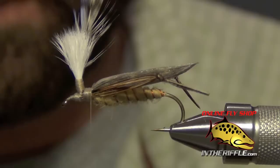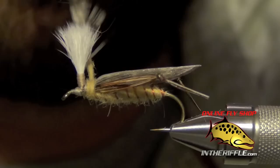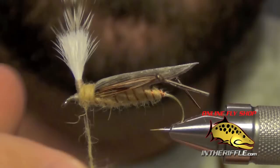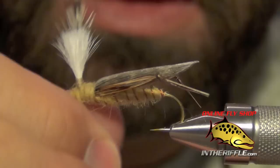Next, dub the thorax and clean up the head using the same dubbing as the body to match. Just cover up all the work already done — try not to catch the feather on accident. Wrap behind and in front of the post, dubbing fairly thin once in front of the post so you don't overdo it or crowd the eye. Just put on enough to coat the thread and cover up the work done.